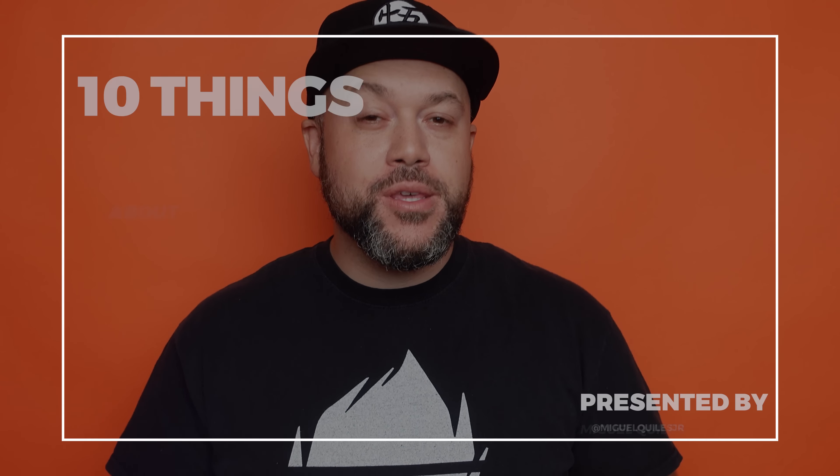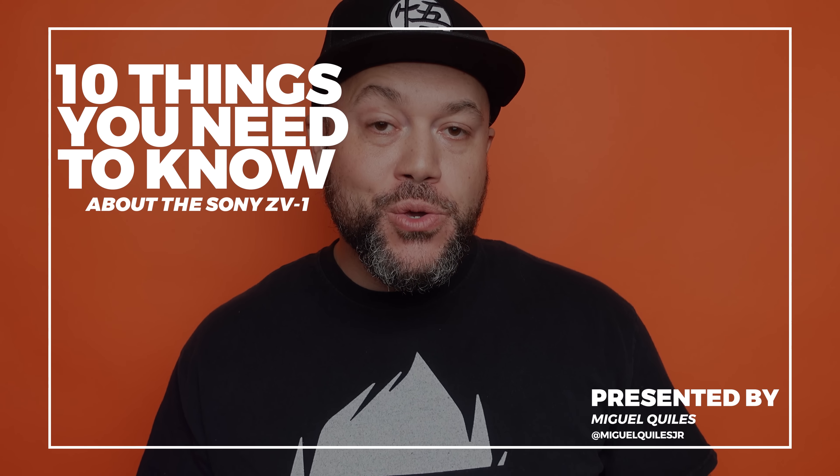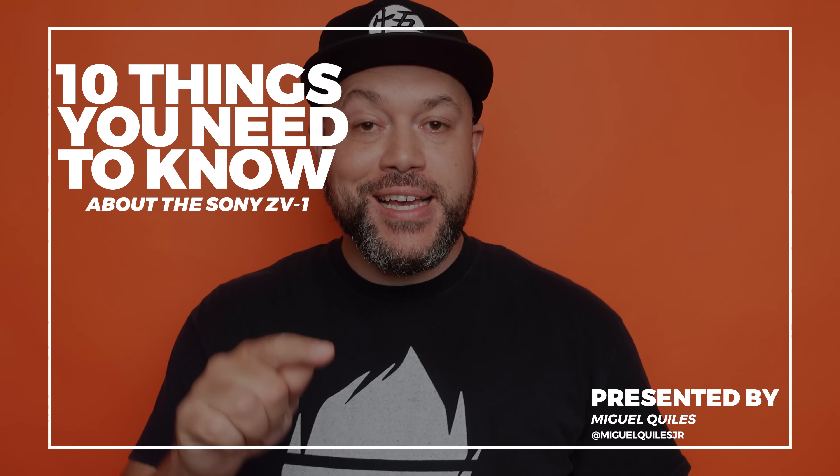How's it going everyone? Miguel Quiles here. In today's video I'm going to share with you the 10 things that I think you need to know about Sony's new ZV-1 camera. It's actually the camera I'm using to film this video right now, using the internal audio from that camera.